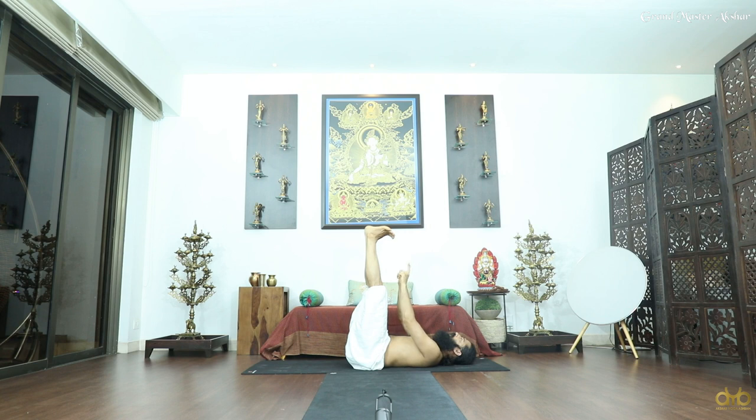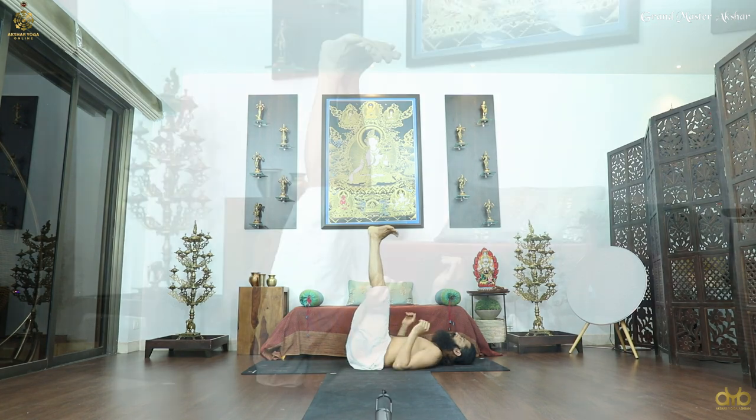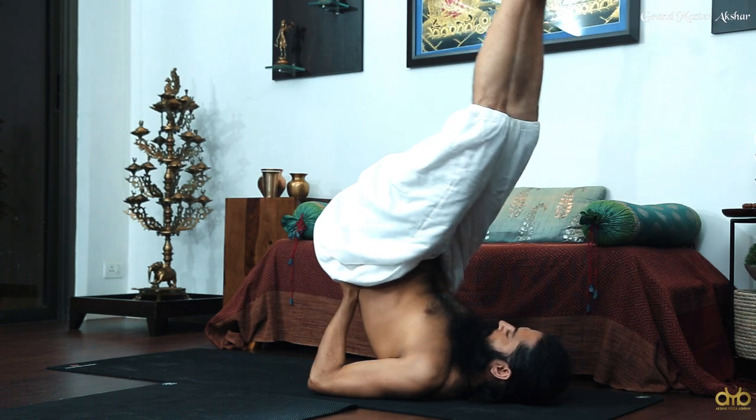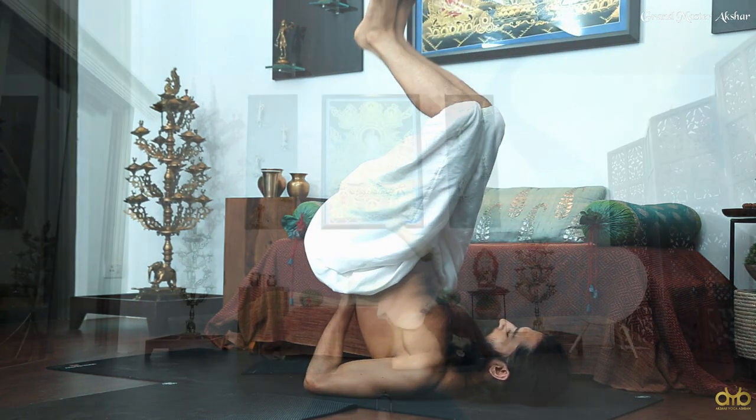5 — rest and breathe here in this position. Then support your pelvis and body with your hands, lift your body up into Sarvangasana. Support your body this way, first balance your body here.